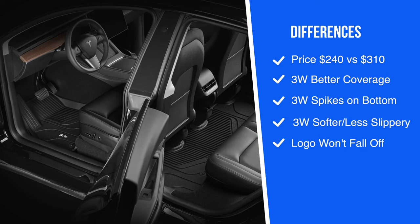Now let's look at some differences. The 3W set is $240 for the front row, back row, and rear cargo area — minus $10 with the promo code — versus $310 for the same set from WeatherTech. 3W claims better coverage, little grip nails on the bottom to keep the mats from moving, a less slippery and softer feel compared to WeatherTech. That last point is really important to me — I once had cheap Walmart floor mats so slippery you couldn't get any grip even with dry feet.